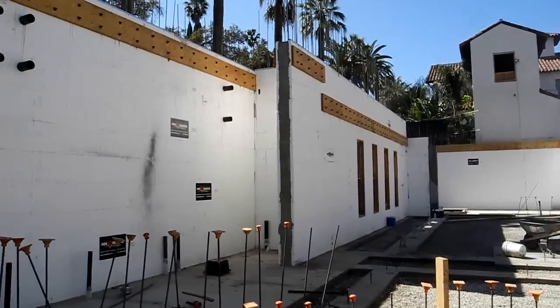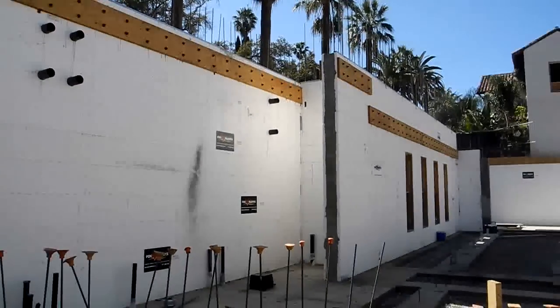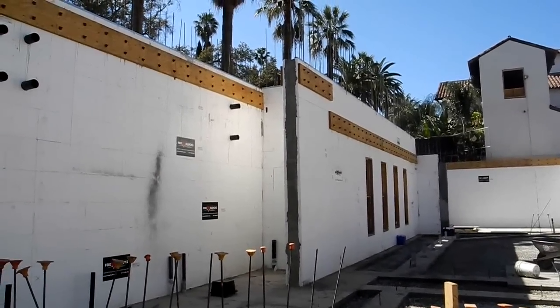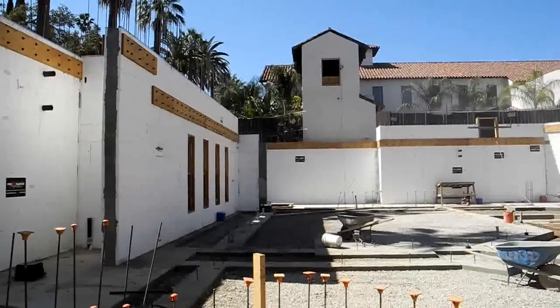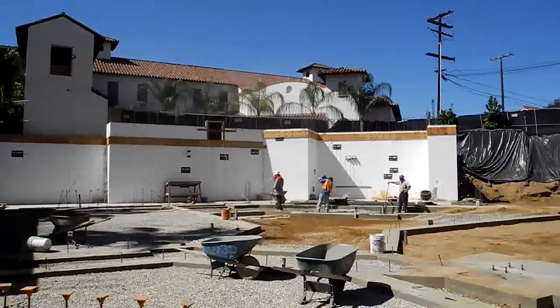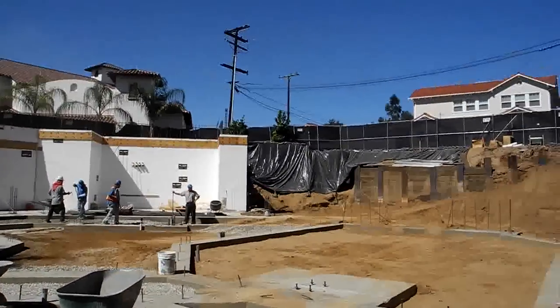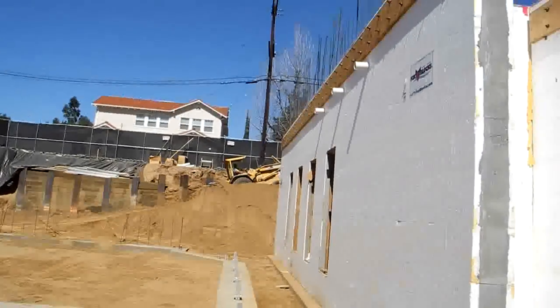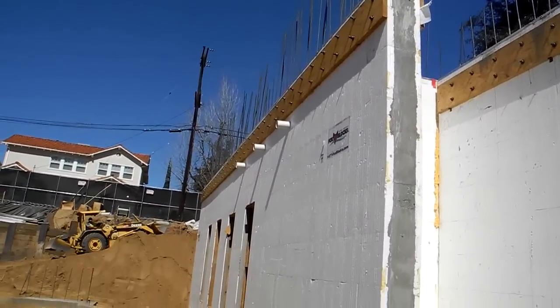I just wanted to show off a little bit of the construction method here. This is all poured out, and the ledger boards — the double J bolt configuration ledger boards — were pre-hung on the basement walls and poured in place so that the floor load could go right to the concrete walls. You can do that with Fox Blocks because the webs are full height and there's no settlement on the system.